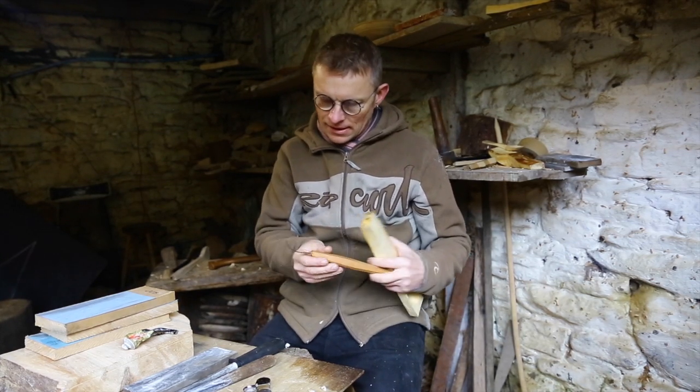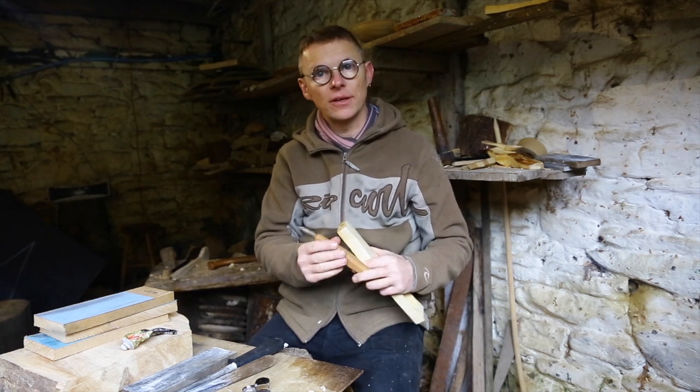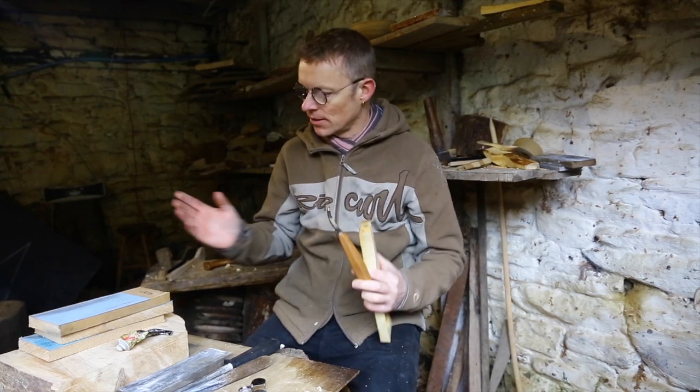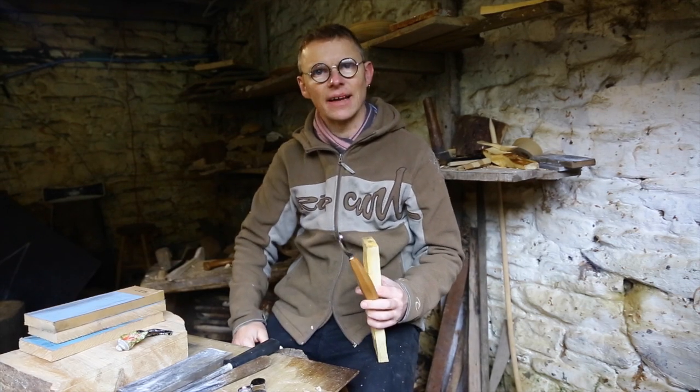Hi, I'm Robin Wood and I'm going to show you how to sharpen one of these. This is my open curve hook knife, spoon carving knife, and I'm going to show you how to get it razor sharp with some really cheap, simple sharpening systems here.